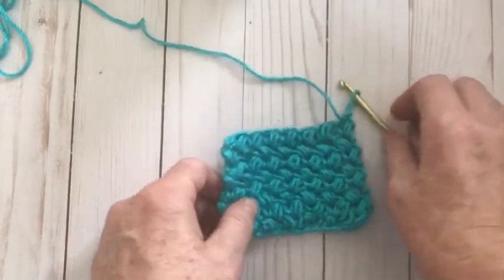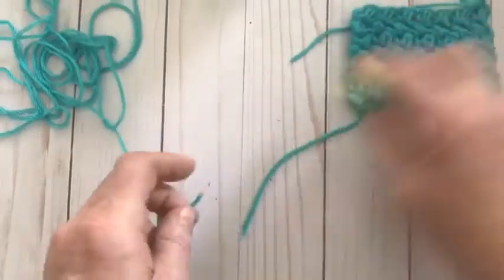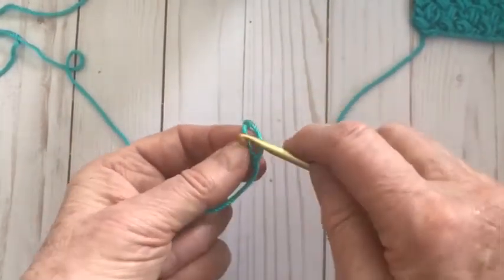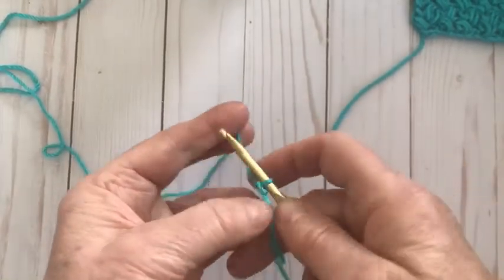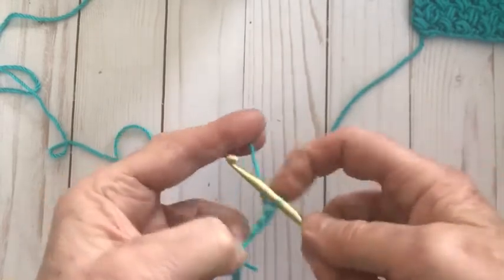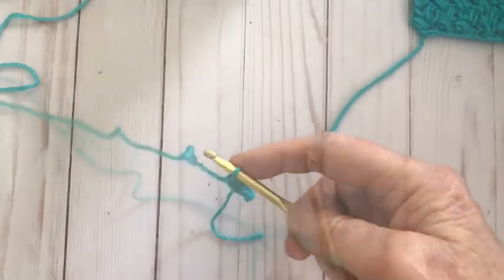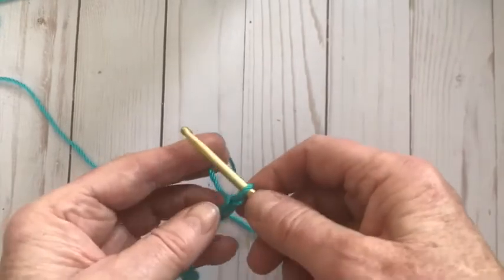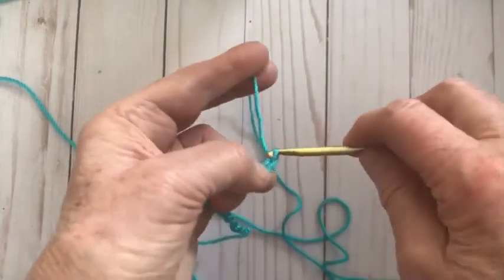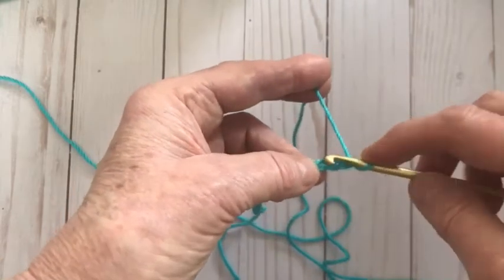To do the bean stitch, you have to start off with an odd number on your chain. I'm going to start a new one here so I can show you exactly how we do it from the beginning, because the first row is a little bit different. Start with a slip knot, using a 5-millimeter hook, and I'm chaining an odd number — I've chosen to chain 13. After your 13, pinch it and do another two chains, and we're going to be working into the third chain. It's one, two, and the one you pinched is the one you're going into.